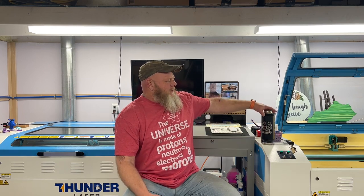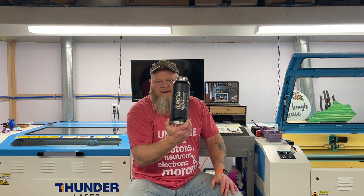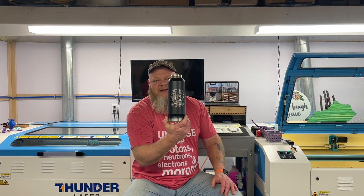Welcome back to the channel. I'm Tommy the Angry Craftsman and today we're going to discuss the 32 ounce JDS water bottle. This is our first engraving on the water bottles using the Thunderlaser Nova 51 130 and the PiBurn Rotary. Stay tuned to see how we did it.